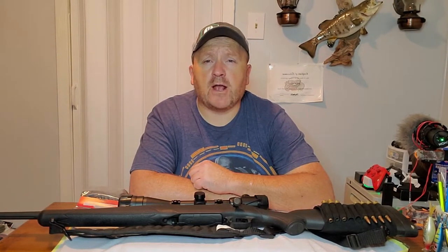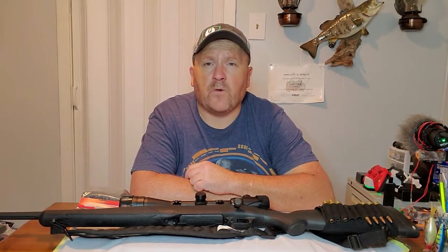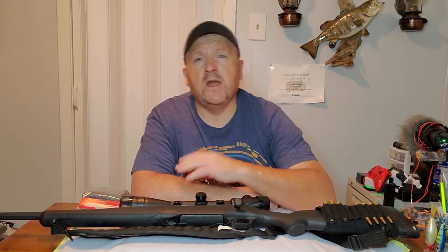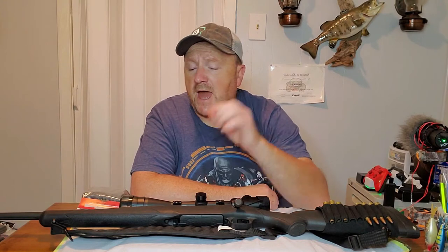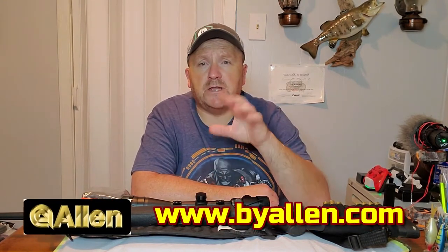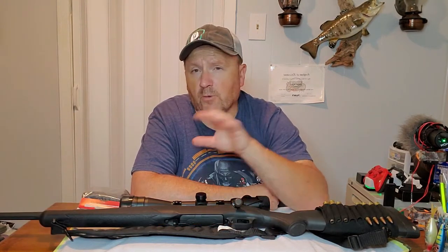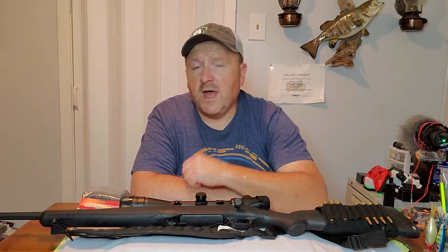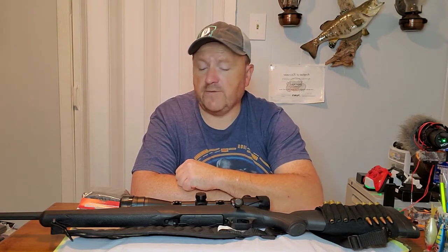Hey guys, welcome back to Track MKY for another gun sock review. If you've not seen the first one on the tactical gun sock for AR-15s and stuff, the link can be right down in the description. Any video that we do on products like this, you can go right down in the description, find that link, and it'll take you right to the website and their catalog. Before we get started, don't forget to give us a big thumbs up, subscribe to our channel — we're growing every day and I appreciate each and every one of you.